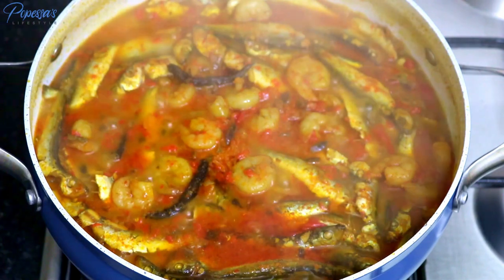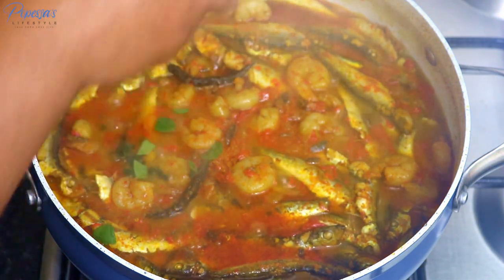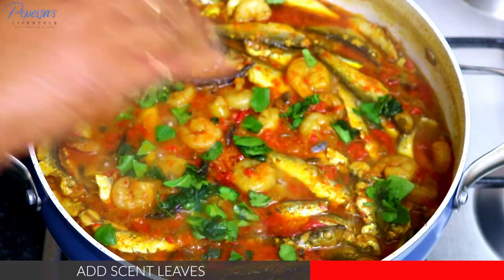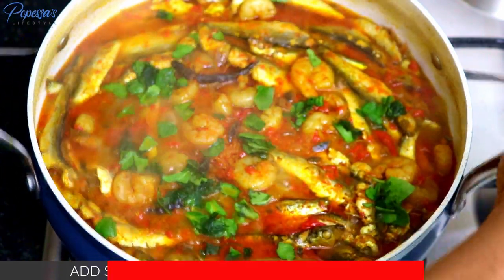I'm just checking it now — the soup is ready. Like I said, this is a very simple dish. I've just added my scent leaf, which I'm not going to cook for more than about two minutes, and then that's it — the soup is ready.